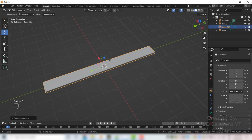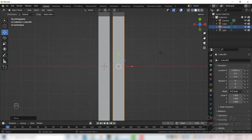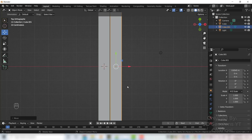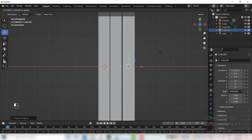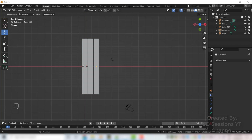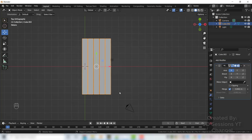Shift D and move it. Go to top view, then again Shift D and move this one. Now select all three and Ctrl J to join them. Go to the modifier tab and select Mirror.